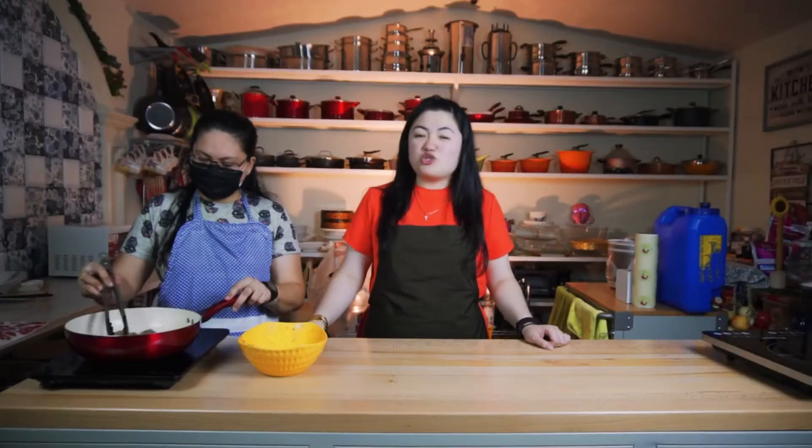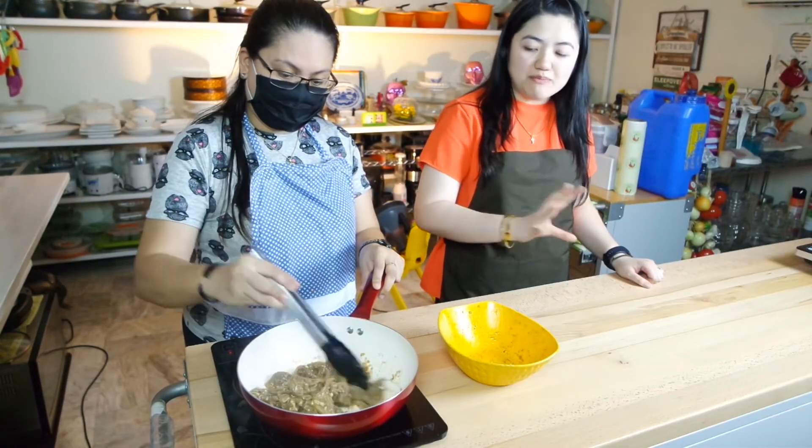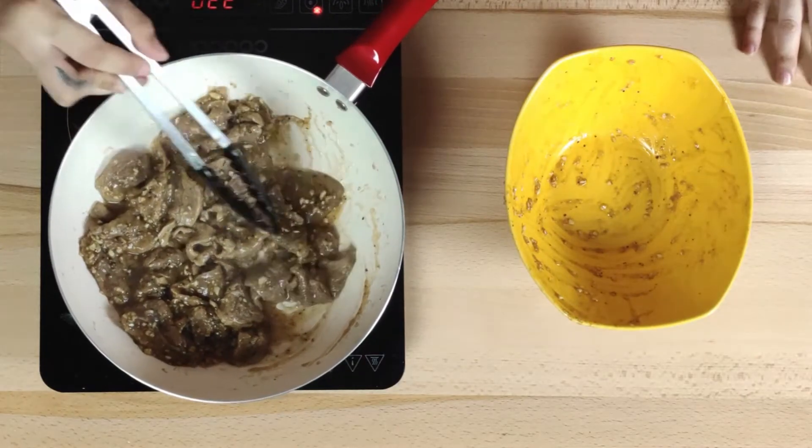Butter. So many versions! My mom's favorite tapa to cook is the buttered garlic kind — that breakfast tapa style, a bit salty, peppery, and garlicky, with butter. And one of our aunties, Mamang — hi Mamang! — shared her beef tapa recipe with us. Hers has calamansi, toyo, garlic, pepper, and butter too. It's quite similar to Kiamoy's version, right?